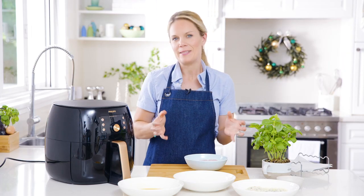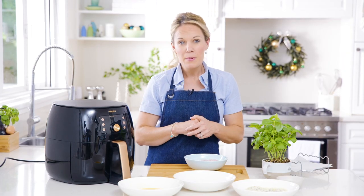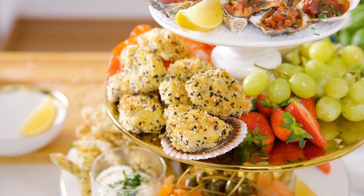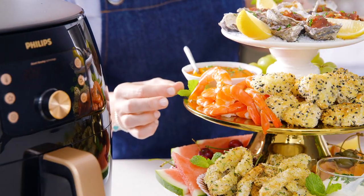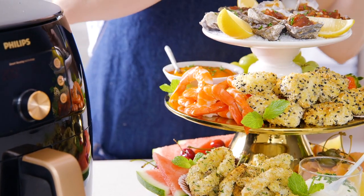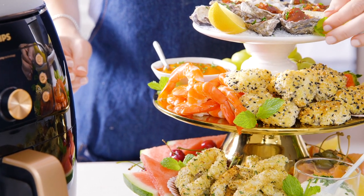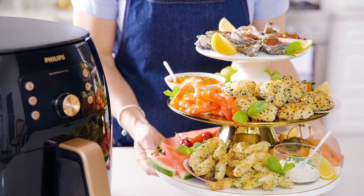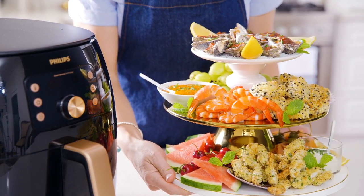There's something rather luxurious about a seafood platter - maybe because we have it at fancy restaurants for special occasions. As far as I'm concerned, it doesn't get much more special than Christmas. But forget the fancy restaurants and sayonara to requiring specialist chef skills - this platter simply requires an air fryer, the freshest of seafood, and a hungry crowd of guests.